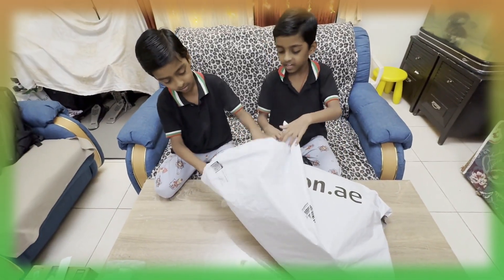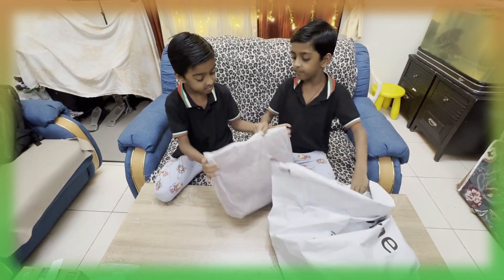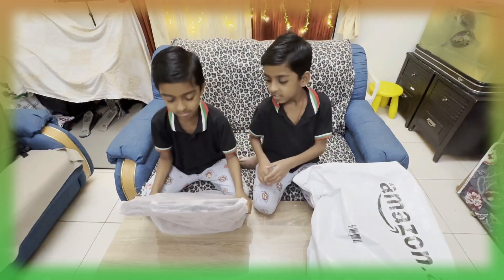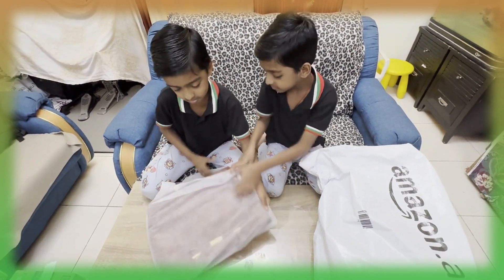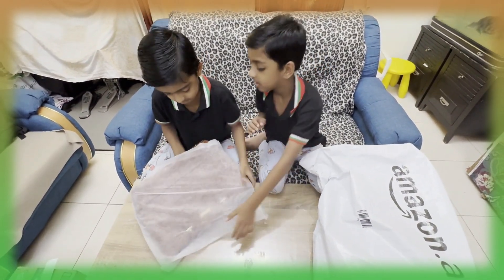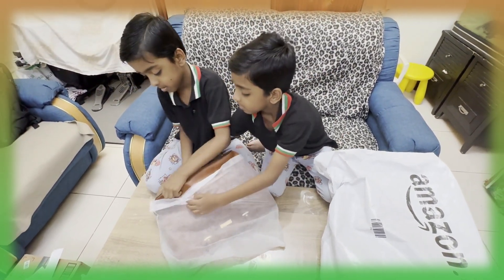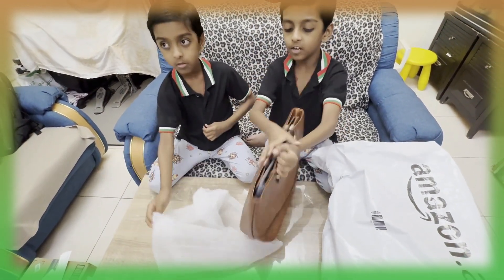Now let's take a second thing. Wow! There is a big brown color purse. Let's open it. Now here is our first. Let's go to the table. Wow! There is a big brown color purse.